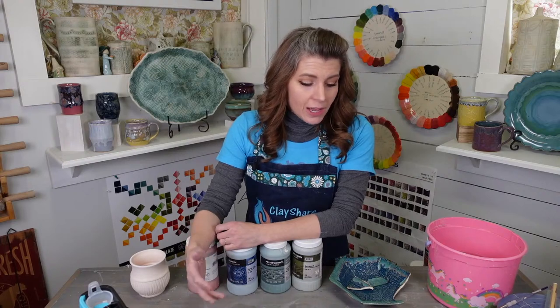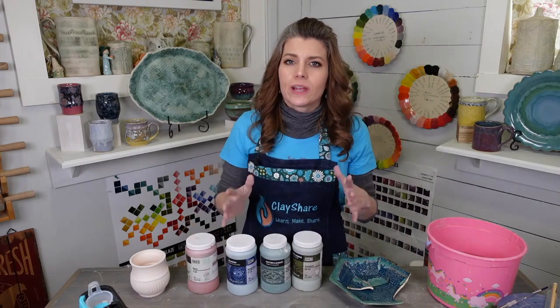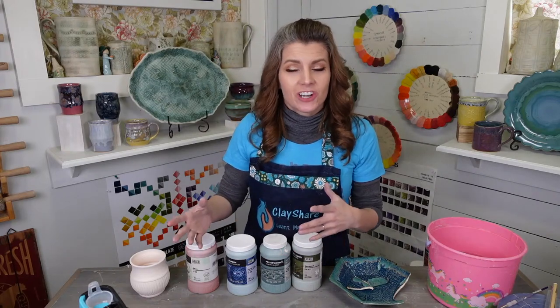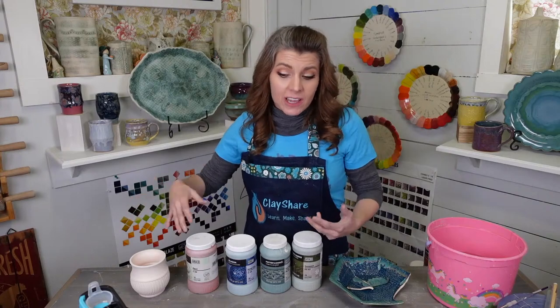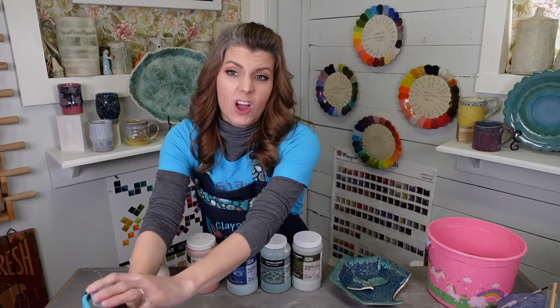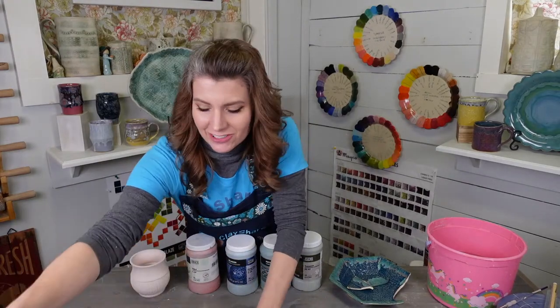I'm going to do some of my favorite combos with Amaco. These are combos that are really great for texture. They're great if you're starting out as a brush-on glazer, or just starting out in general. Honestly, I think some of the combos are so good they should be used always.